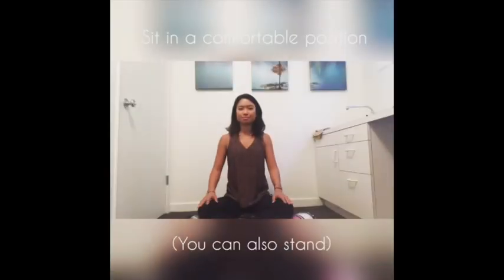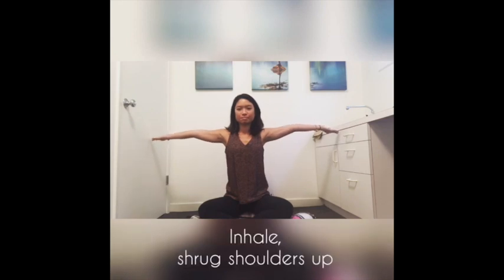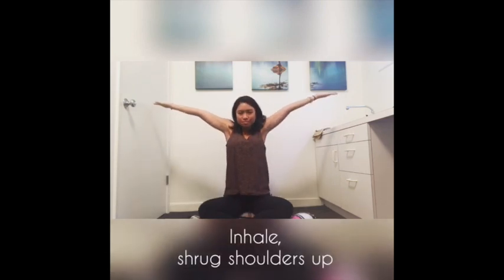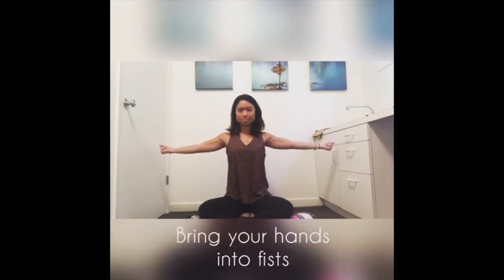Sit in the cross-like position on a chair or standing. Bring your arms out to your side with your palms facing up. Inhale, lift your shoulders to your ears, and exhale, drag your shoulder blades down. Bring your hands into soft fists.